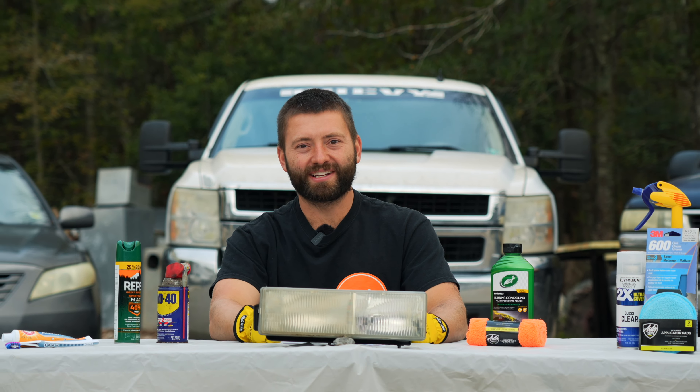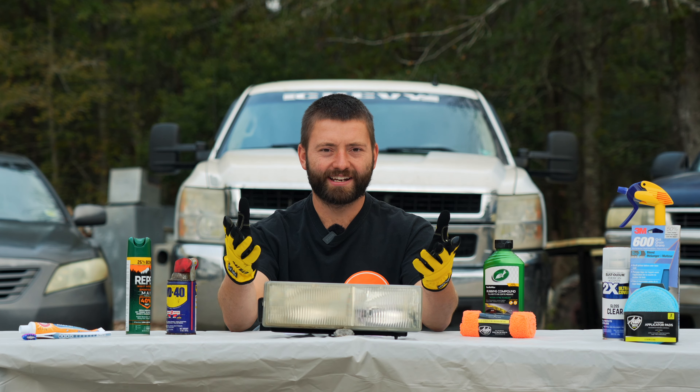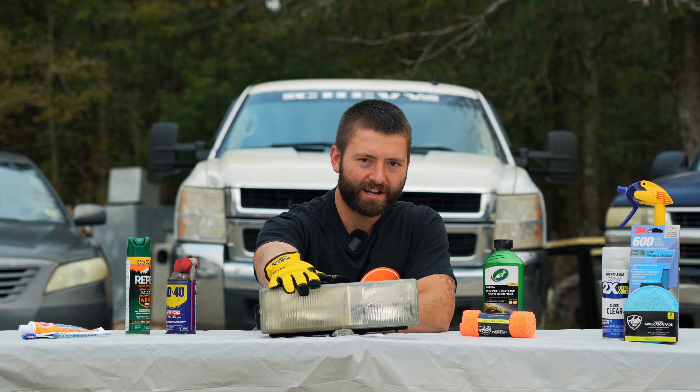Hey there! Welcome back to Dude We Can Fix It. Today we're going to talk about faded, foggy, oxidized headlights like this one right here.